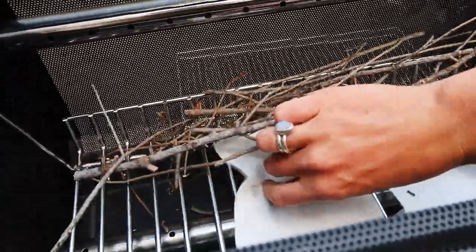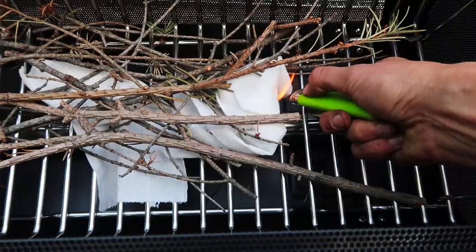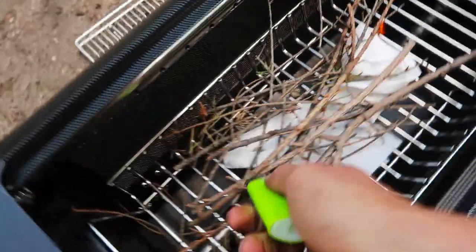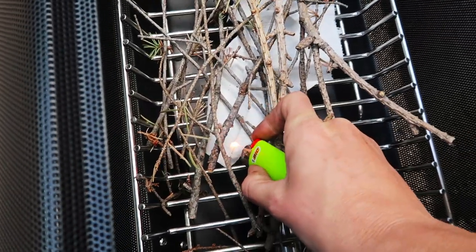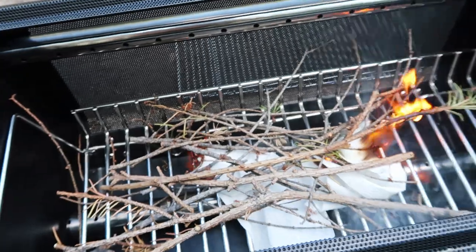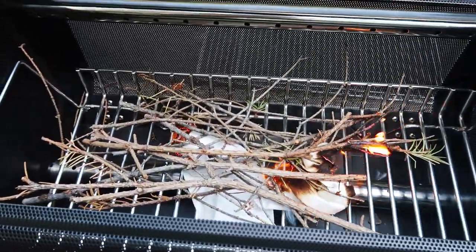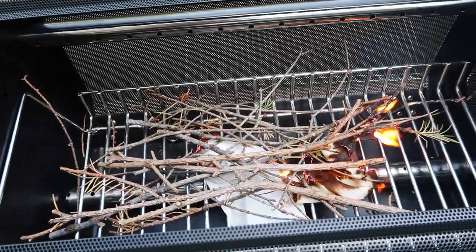I start all my fires — campfires, my BioLite stove fires — with toilet paper. It's cheap and burns quick. I've got some dry twigs on top and light the teepee from both ends. Then I turn on the fan to get the air flowing. Air is one of the most important elements in creating a fire — that's why people blow on their fires when they're trying to get them going. The reason the BioLite fire pit is so epic is it does that for you.